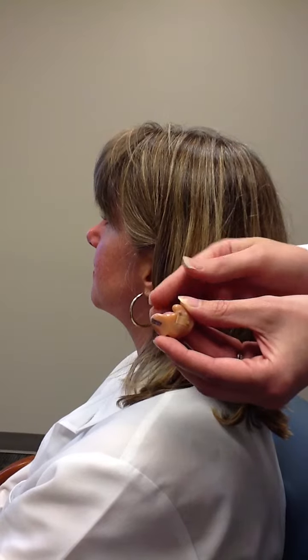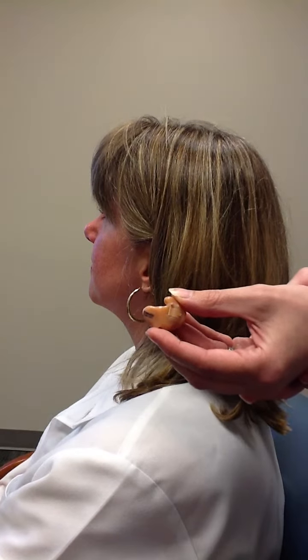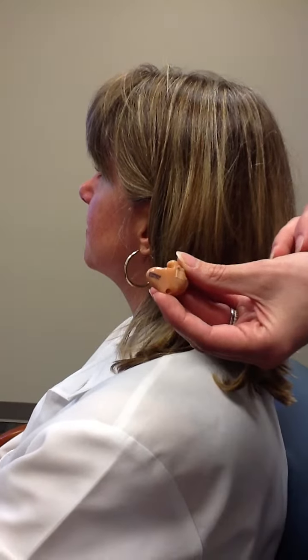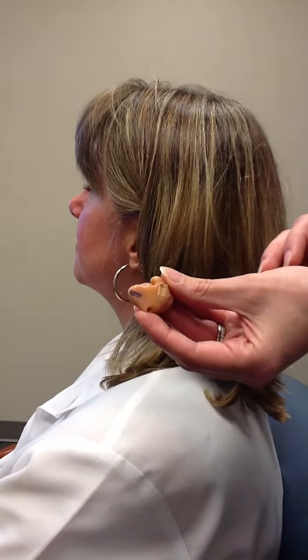This portion here is the canal portion — that's the part that goes into the ear. You'll notice on the canal portion there's blue writing. Blue is for left, and red is for right.